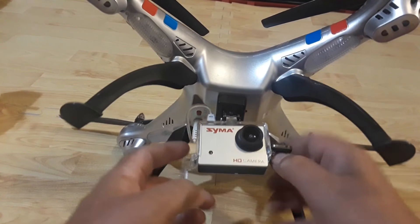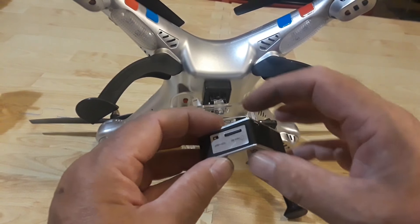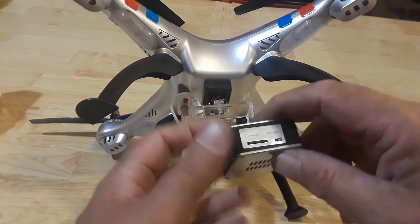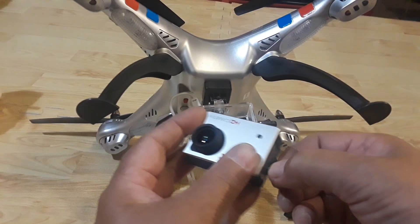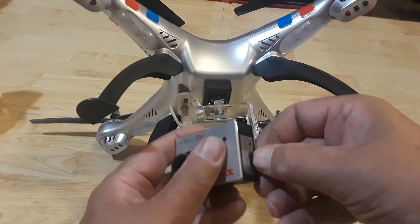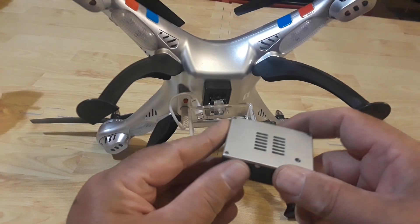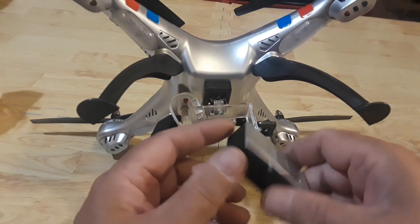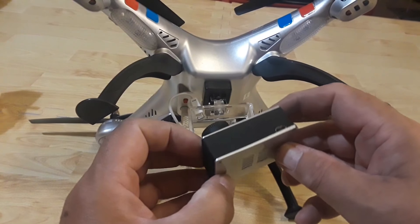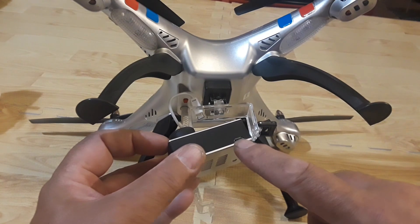I'll pop this open and show you how it all gets connected. We take off the top micro SD cover and now we can see the camera — it looks nice. It has a switch on the side for 720 and 1080, and there's a micro SD slot. They even included a four-gigabyte micro SD card, which is a nice touch. The camera has a little LED in the front to tell you when it's on and recording, and the lens is up front. Build quality is decent, not super heavy, and it has a nice rubberized feel with good texture.